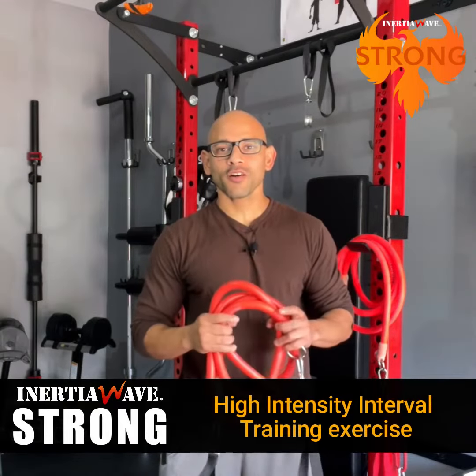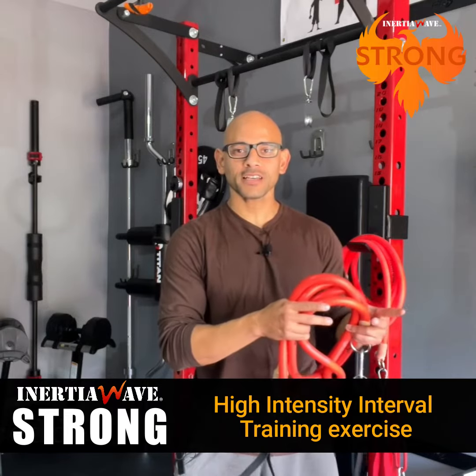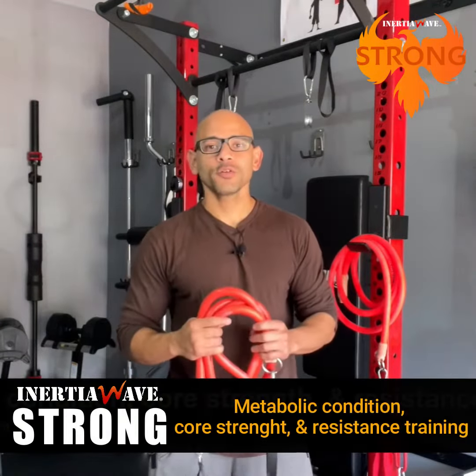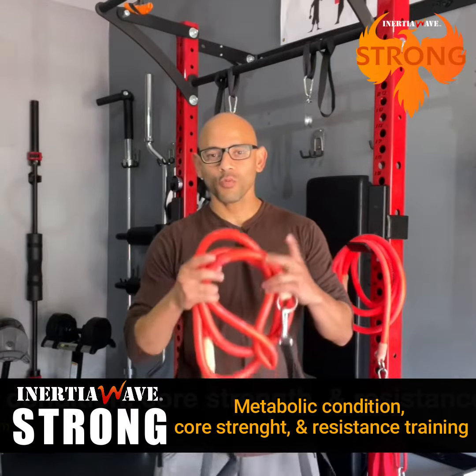So that's my review on the Inertia Wave Strong. As you can see in this video, you can go from a high-intensity interval training exercise and in a matter of seconds, switch to a resistance training exercise, giving you a balance of metabolic conditioning, core strengthening, and resistance training from one tool.